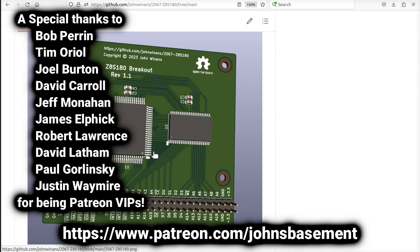Thank you to all my patrons, especially the VIPs shown here. You help out and buy some of these parts, especially when I screw up and I've got to start over. Thank you very much.